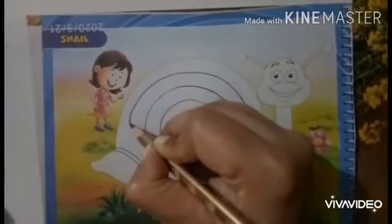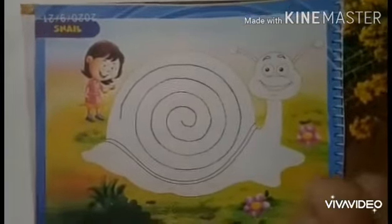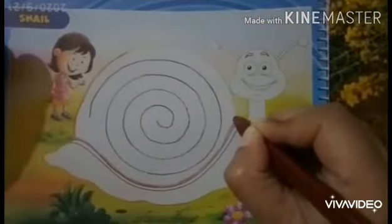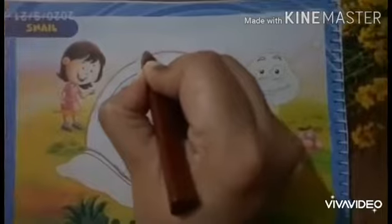After tracing, you will do brown color in the shell of the snail. First, you will make an outline with the brown color. Very good. Children, make an outline with the brown color very neatly and carefully. Very good.